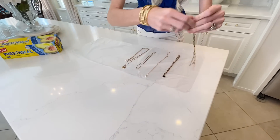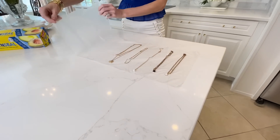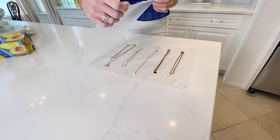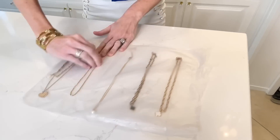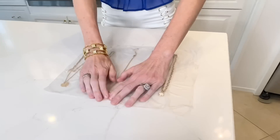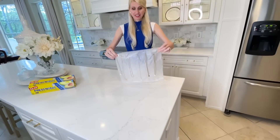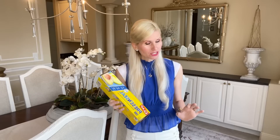Once I have a couple of my necklaces laid out, I'm going to fold the press and seal over the top of these necklaces, then press around them to seal them in place. Now my necklaces will not get tangled when I need to store them — I can shake this around and it won't fall out. This organizational hack is especially great if you are traveling with jewelry.